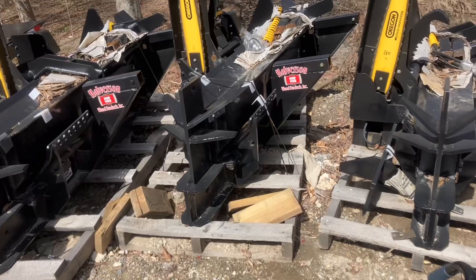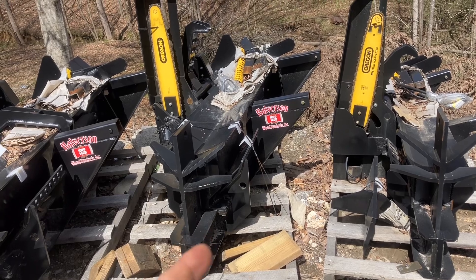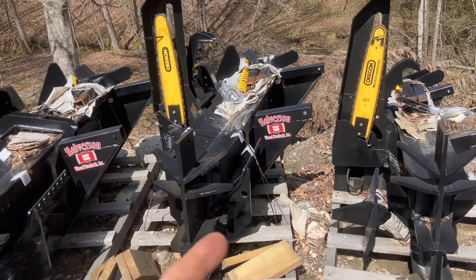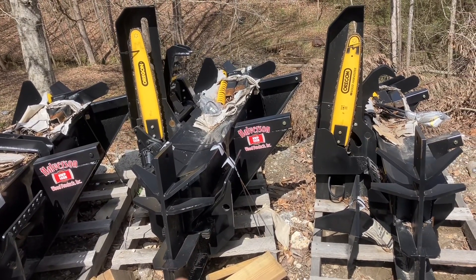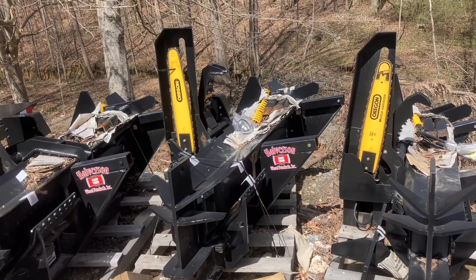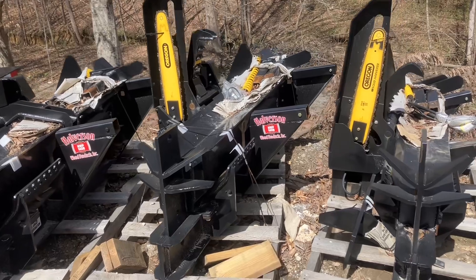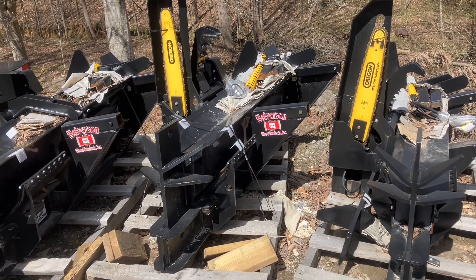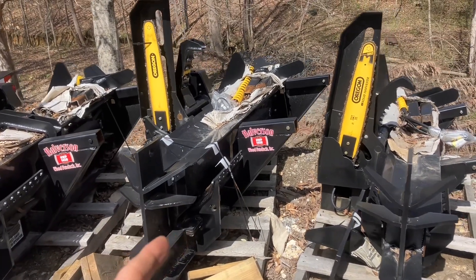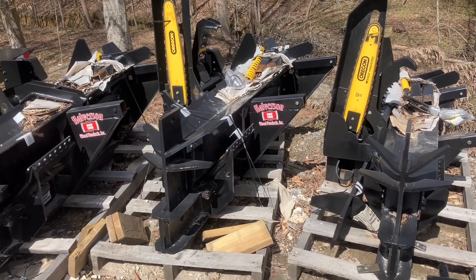The 140 is a very strong 18-inch firewood processor. I would say you'd have to spend over $50,000 to get a standalone processor with comparable saw and split cycle times and speed. It allows you to use your skid steer without sinking in too much money — current prices are roughly $16,500 to $17,000, though everything changes.